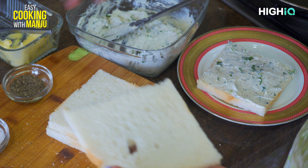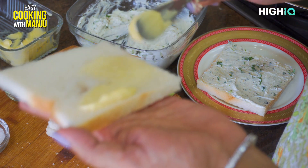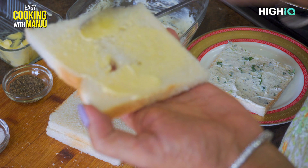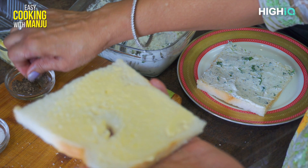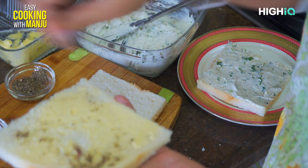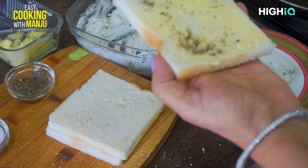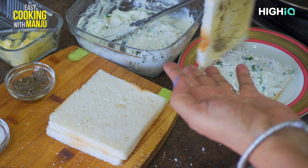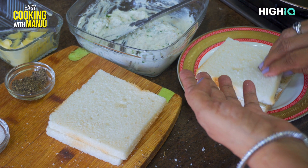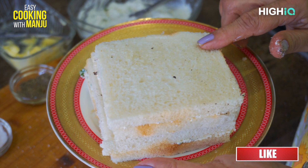Then we add it to the bread. We will add butter on the rest of the bread. Then we will add the dough on the other side. Now we have all the sandwiches prepared.